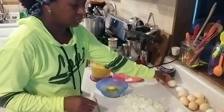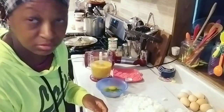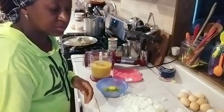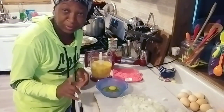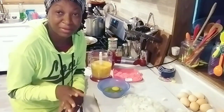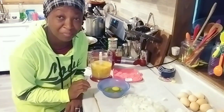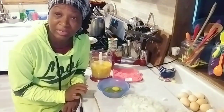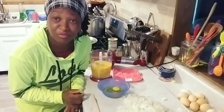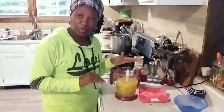I'm collecting my eggshells over here. These are going to go in a pot of boiling water, and once they dry, I sit them out in the sun. Once they're dry, I grind them almost into a powder and feed them back to my chickens because it gives them calcium. I'll show you how I do that in another video.